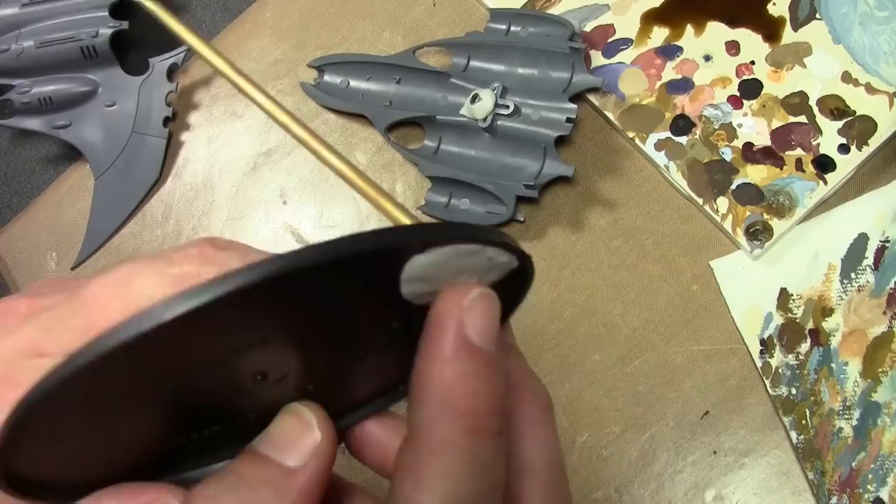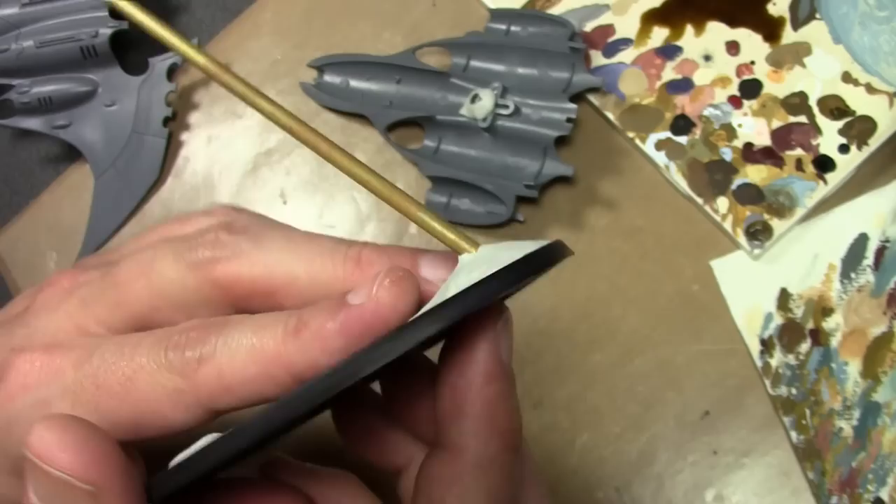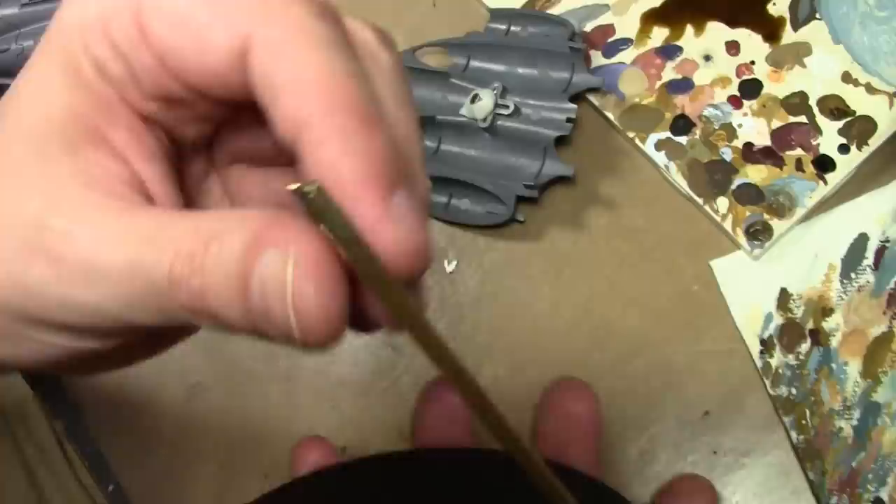I drilled a hole through the base and also have it glued in place, and currently I've got everything covered with epoxy putty to really lock everything into position. The bottom of the tube I used my Dremel to sand down at a slight angle so there's a bit more material for it to cling onto and so it's cut flush with the base.